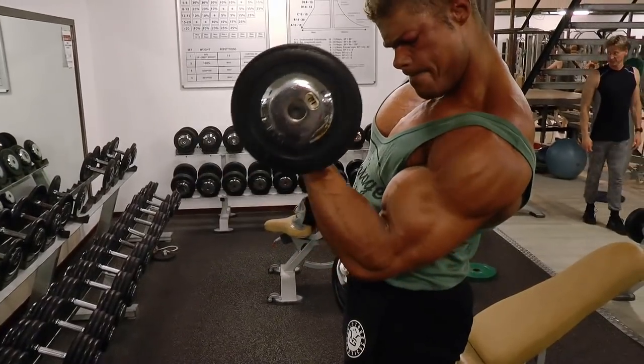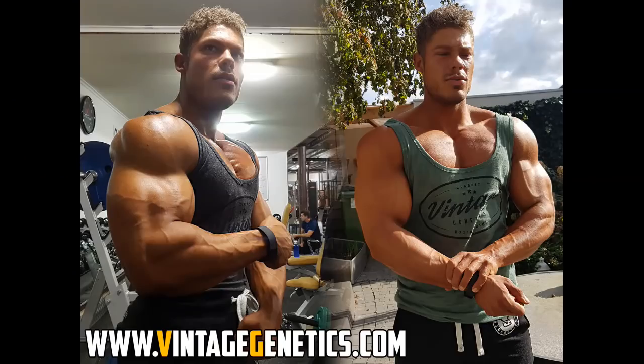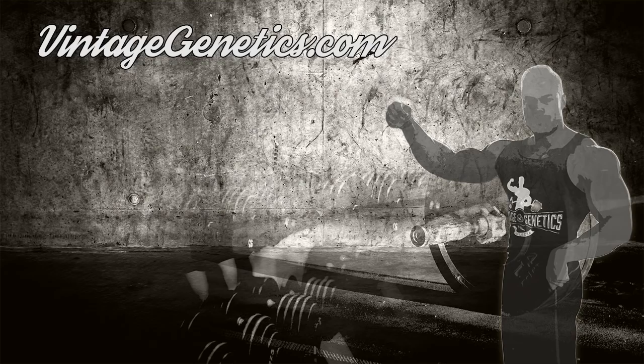Anyway guys, that was the workout for today. I hope you enjoyed it. There are a lot more videos coming — a lot more nutrition videos. I'm about three and a half weeks out from my competition right now, so I'll give you in-depth information on what I'm doing: carb cycling, my supplements, my diet in general, my training, and more. Thank you for watching and don't forget to stay golden.